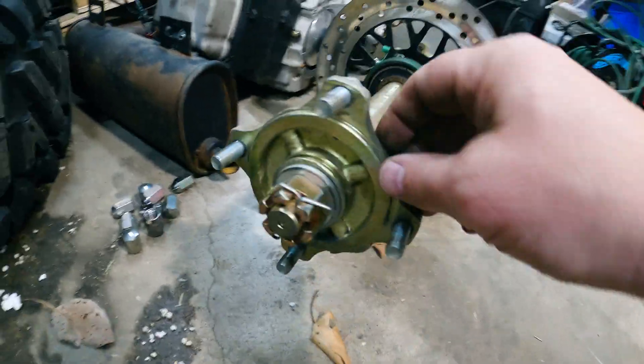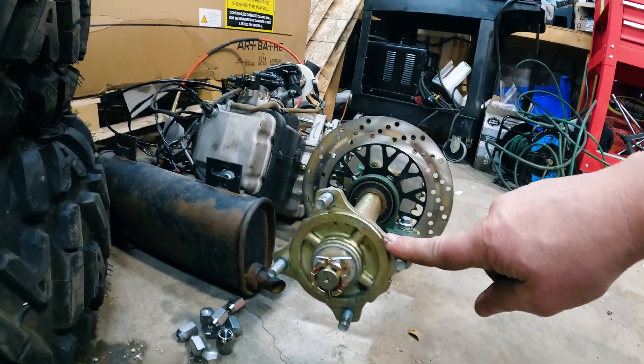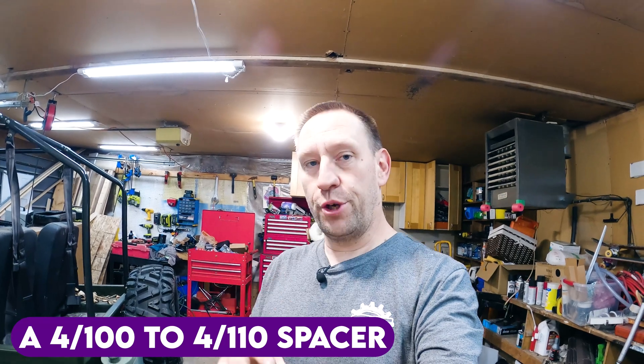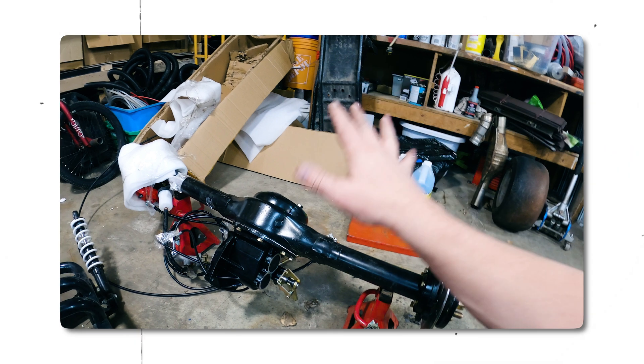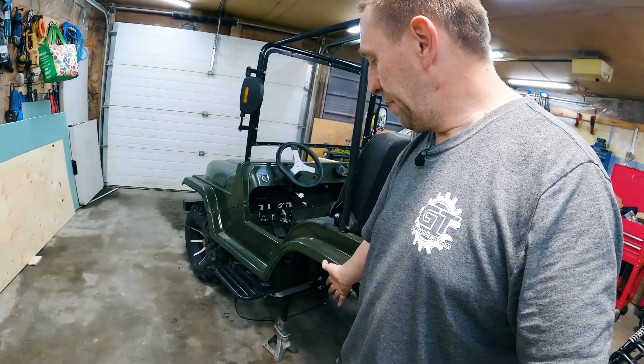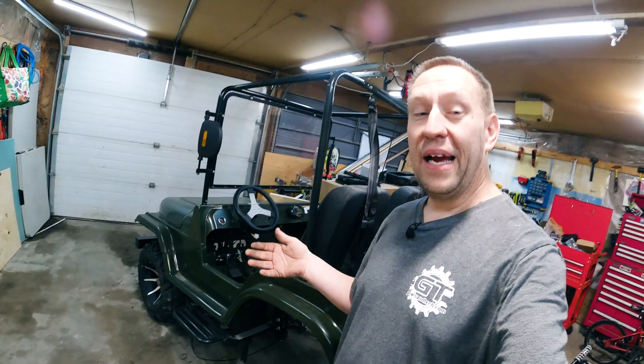If we look at the old axle, the studs are so much smaller and they're in a 4 by 110 configuration. The easy thing to do would be to get a 4 by 100 to 4 by 110 spacer, which I looked at doing, but they were expensive, hard to find, and they were 2-inch spacers. I already ordered this axle to be a little bit wider, so I don't think I have four total inches I can push these tires out and still look good. I needed a different method.